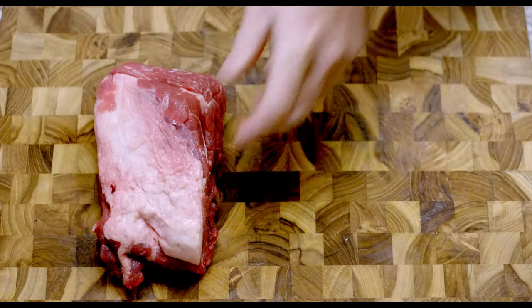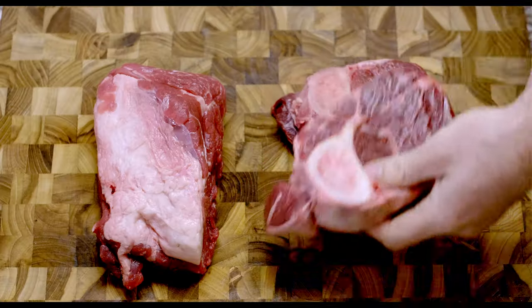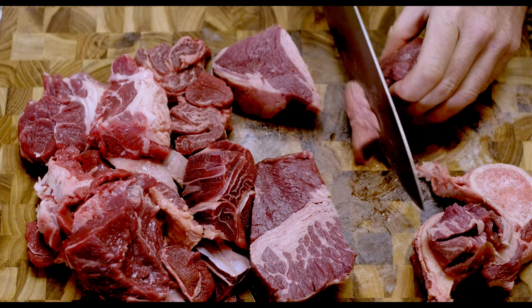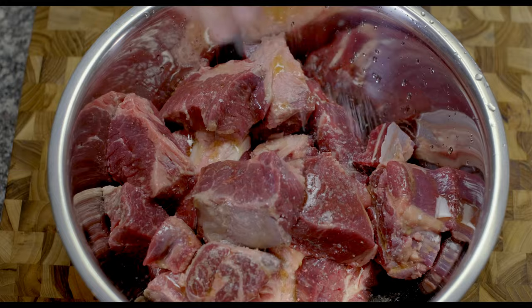For this recipe you want a tough cut of meat that can hold up to hours of braising. The classic cut would be chuck shoulder, but to explore other options I also grabbed some shank, shin, and brisket. I removed some — not all — of the fat, cut everything into fist-sized slabs, and oiled and salted it for braising.